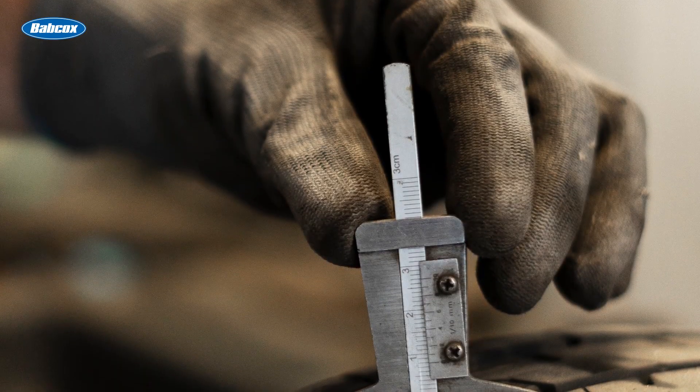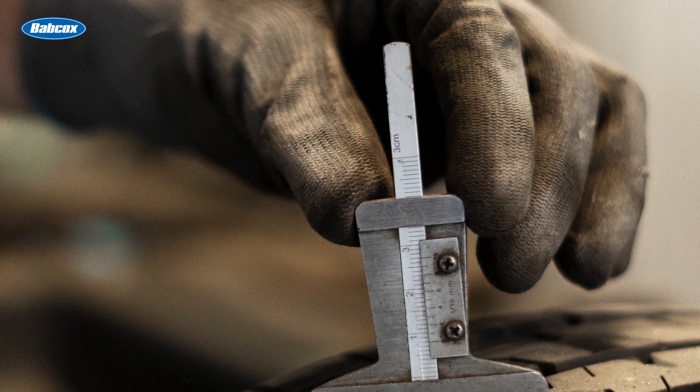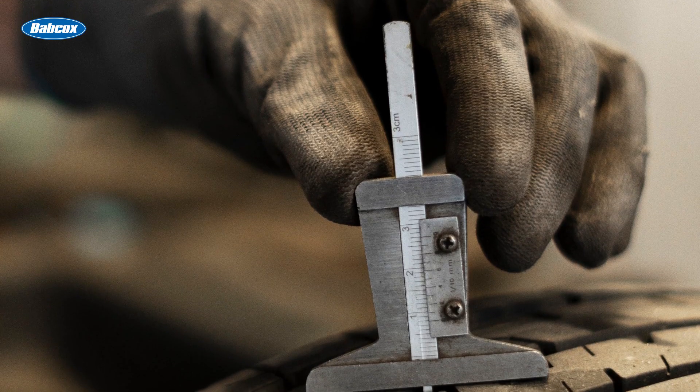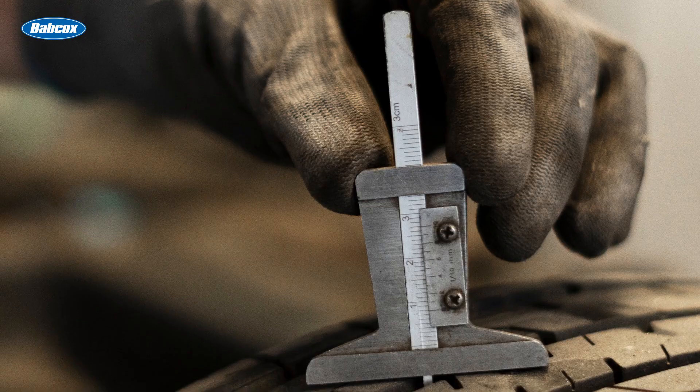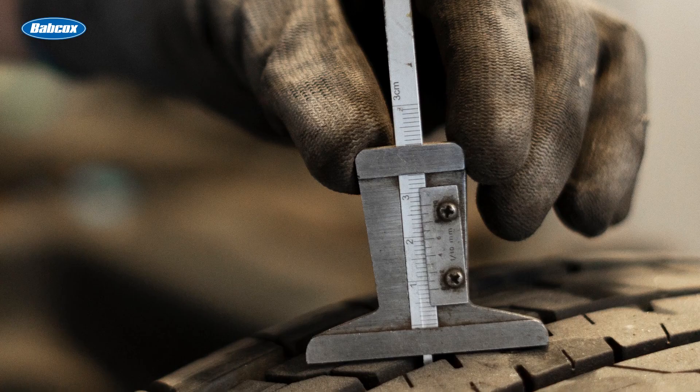Regularly measuring tread depth is essential for maintaining tire health. Check your tires every month and before long trips. Uneven tire wear patterns could indicate other issues, such as misalignment or improper tire pressure, which should be addressed promptly to ensure consistent performance.